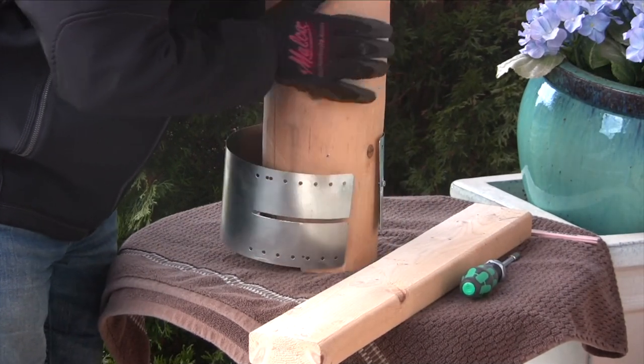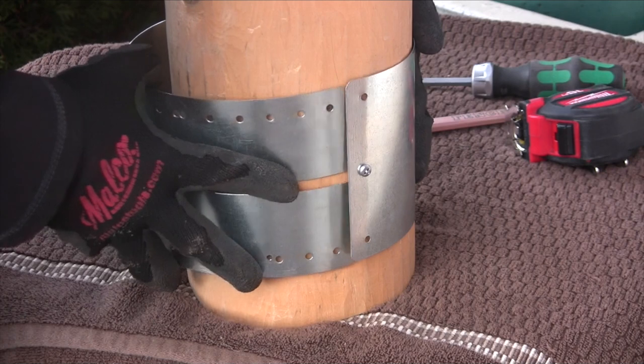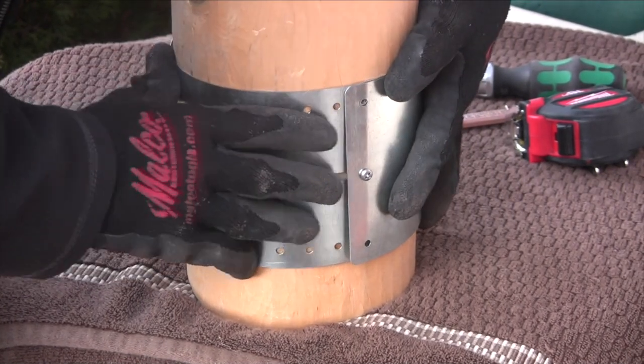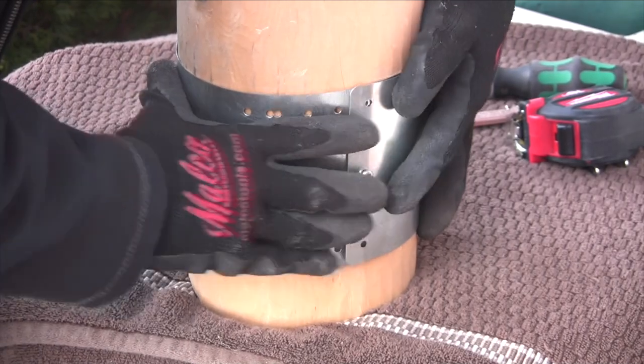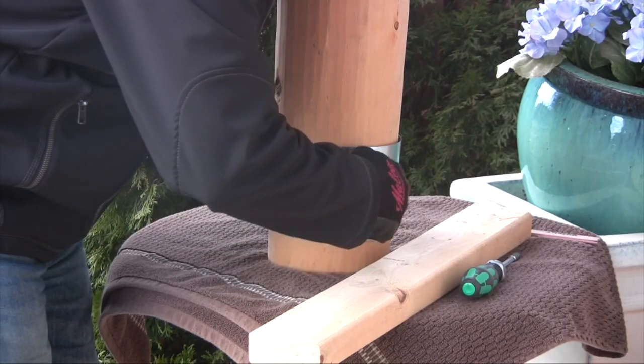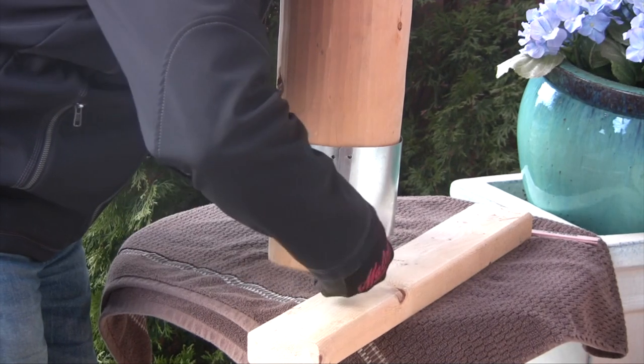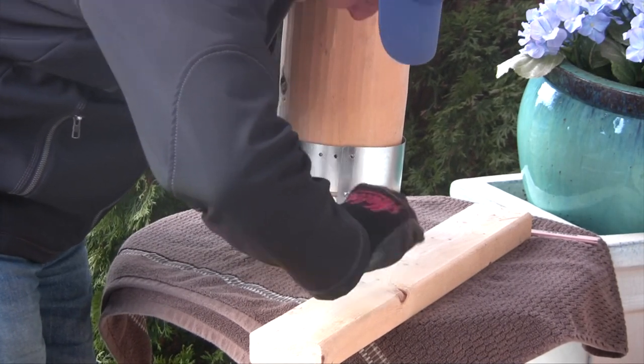Set the center screw just about so that you can slide the fence armor through the slot. That slot allows you to encompass the post — basically posts that are between five and a half inches to six and a half inches — so you've got enough play on the circumference for that.